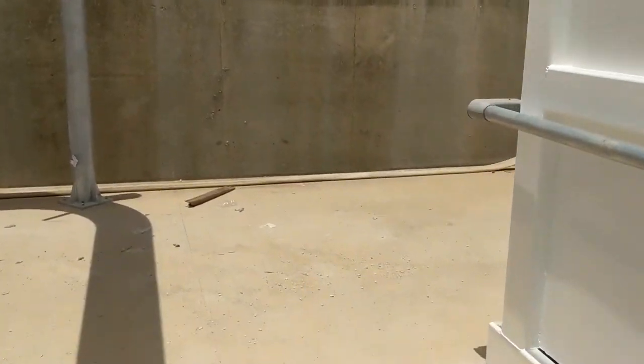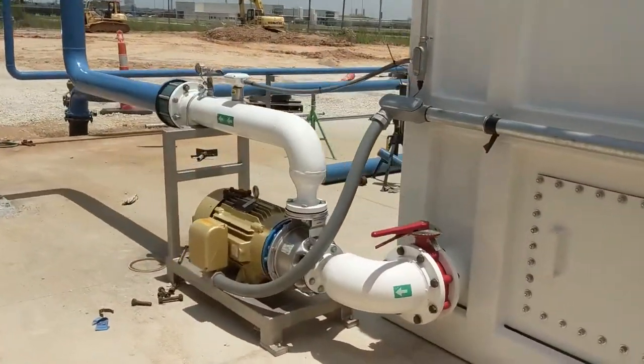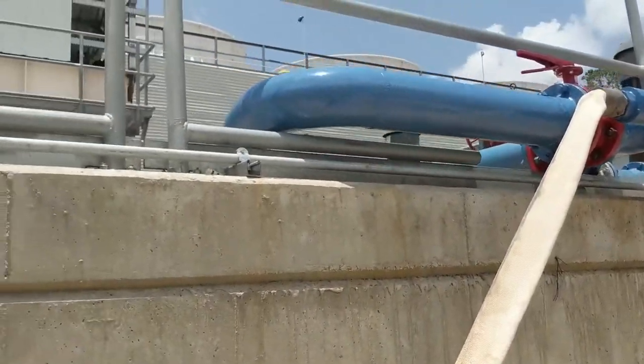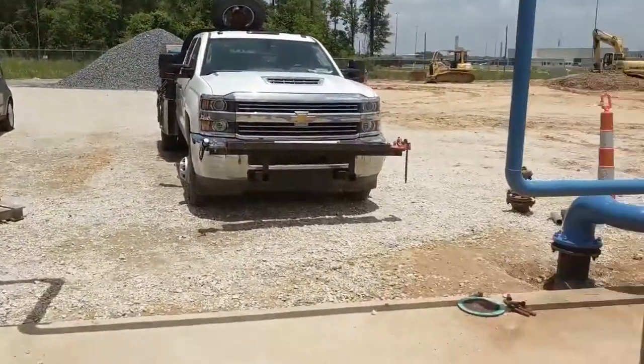We're going to walk around back. This is where we have our clear well — we'll go up and look at that final product. This is our clear well pump, which is feeding the cooling tower storage over here at this industrial site.